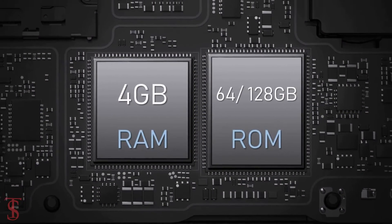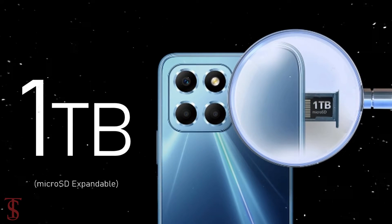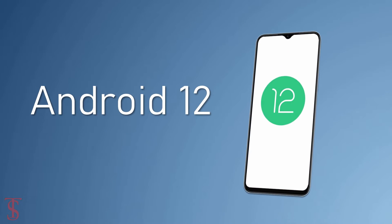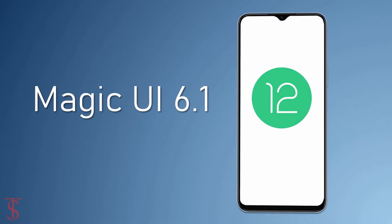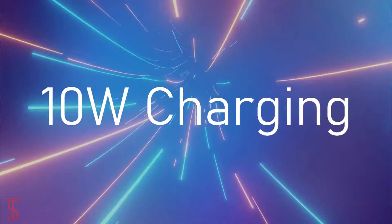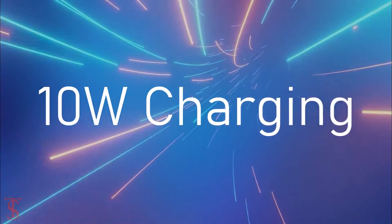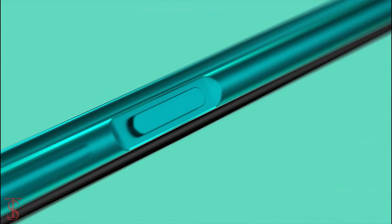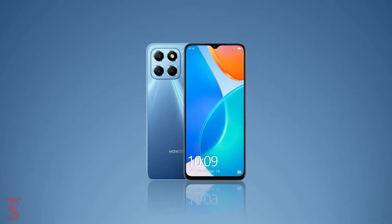The storage is further expandable up to 1TB via a microSD card slot. On the software front, the handset runs on Android 12 based on Magic UI 6.1 skin on top. It is fueled by a massive 5000mAh battery with 10-watt charging support. Additionally, the smartphone features a side-mounted fingerprint sensor for biometric authentication.